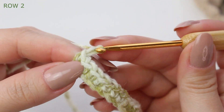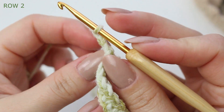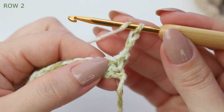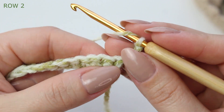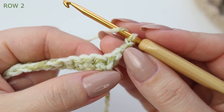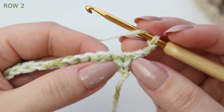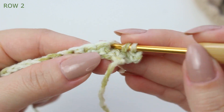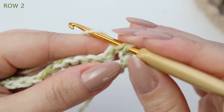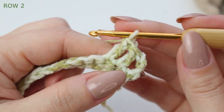Now we move on to row number two. Chain three, turn your project, and prepare for a double crochet. Skip that first stitch — the one just under the chain three — then go into the second stitch and double crochet into the next three stitches.